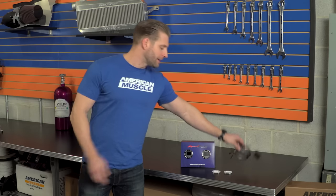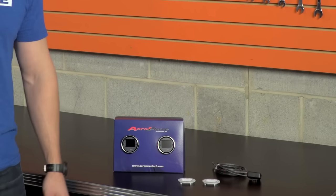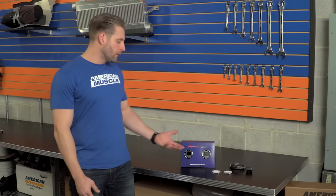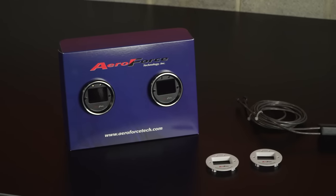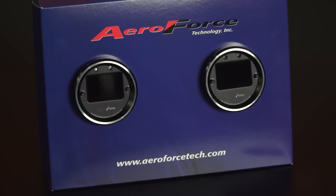They are also throwing in the OBD2 cable, which is essentially all you're going to use to connect the AeroForce gauge to your car's OBD2 port. The dual interceptor package includes two of the very capable, very popular AeroForce gauges for around the $400 price point, which in my opinion is very solid.